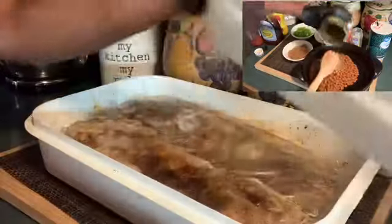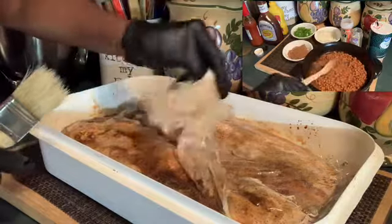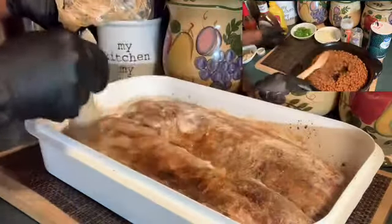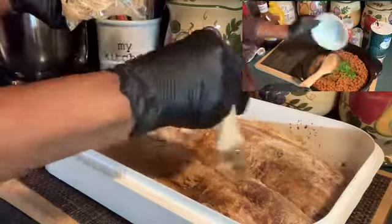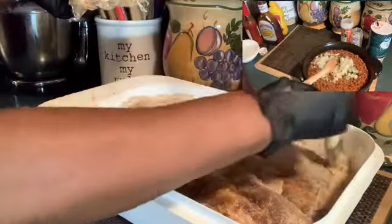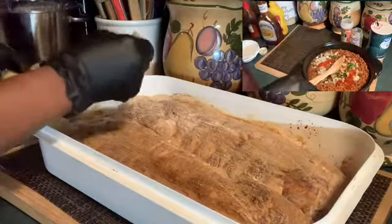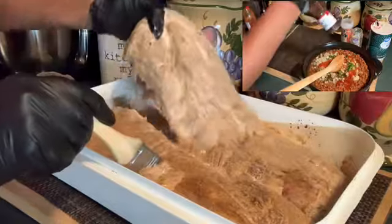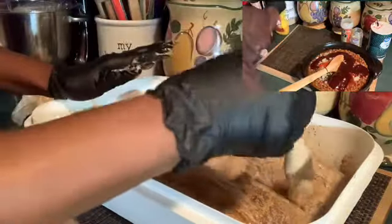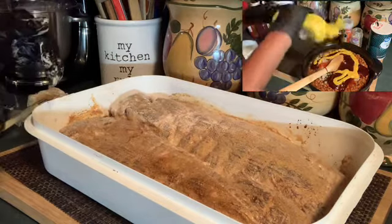Okay, here we go. I let it sit out on the counter for about maybe an hour to get it to room temperature. And I'm going to take this brush and brush the seasonings in. There should be some really good tender ribs — like I say, the baby backs are tender anyway. I'll be right back with you after my briquets burn down to a white cone and I can put my ribs on the grill.